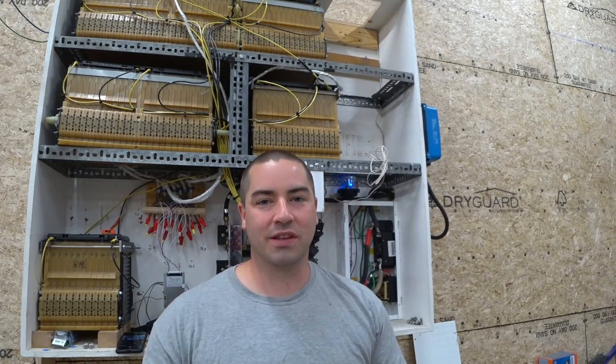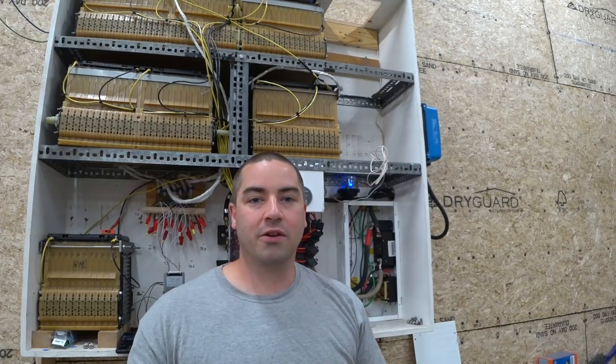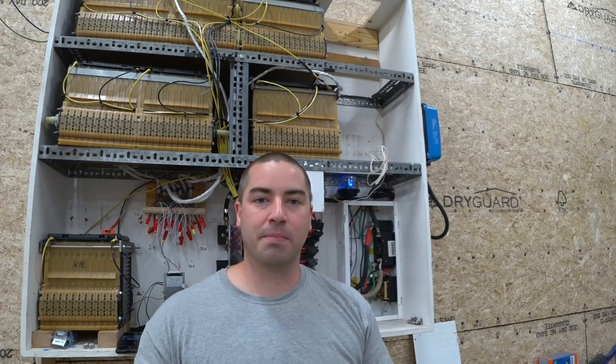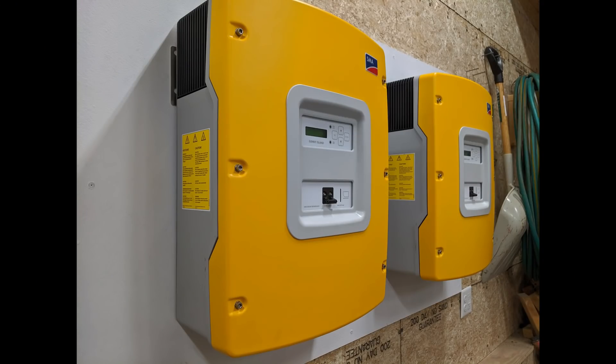Out with the old and in with the new. The 6,000 watt Ames inverter served me really well and it could run my whole house, but not everything at the same time. So I'm going to install a larger inverter.